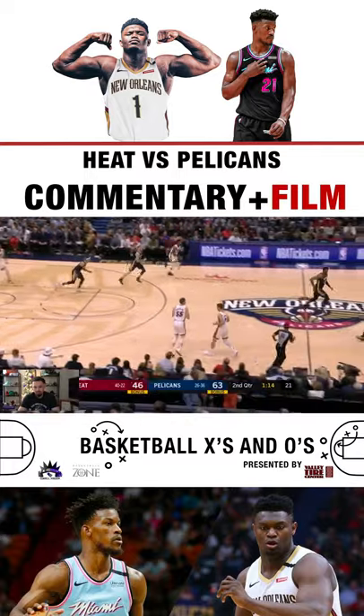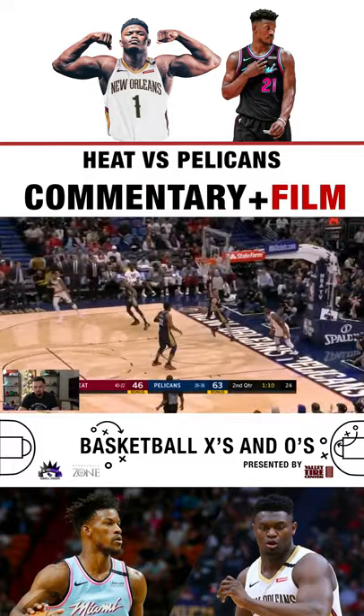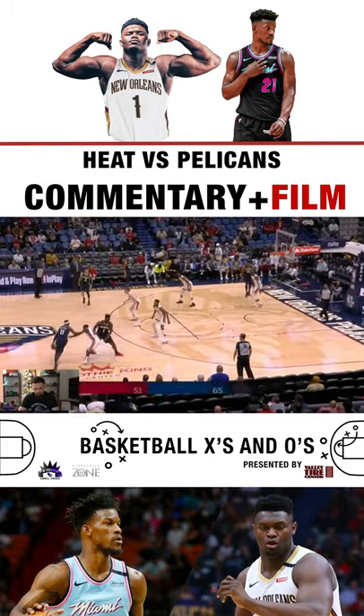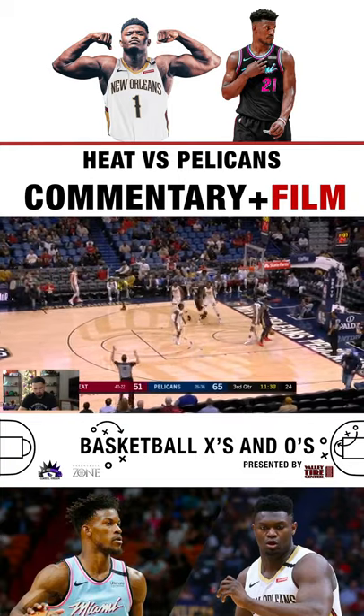That's just bad defense and great transition offense from the Heat. Lonzo — cush, cush.